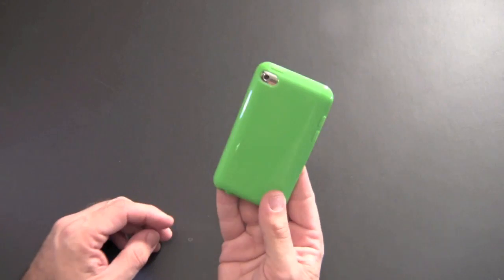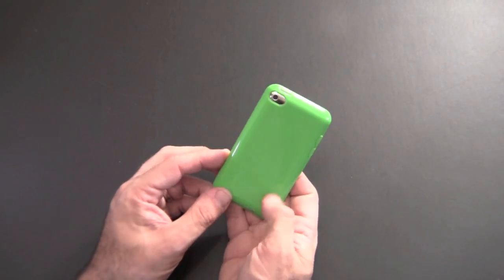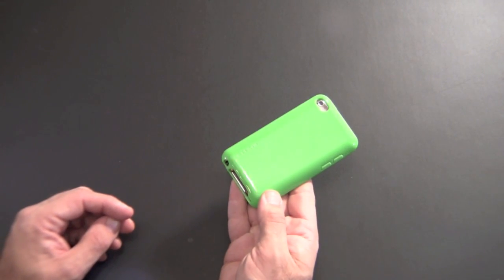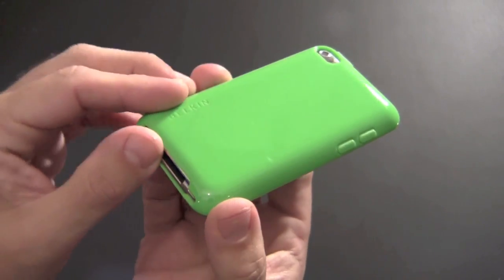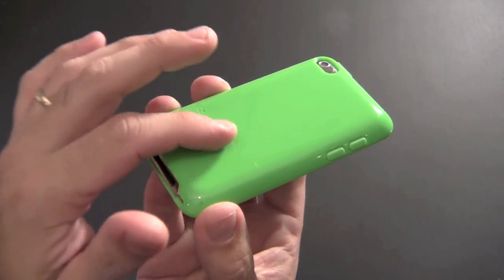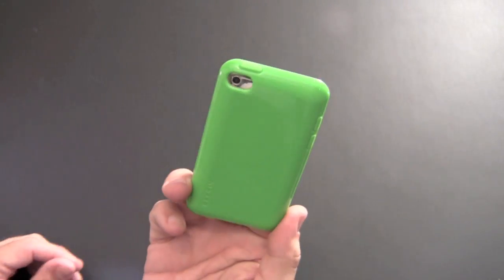One odd thing I do notice about this TPU material — it kind of scratches. I'm not sure if that's because of the color. Hopefully when I tilt it a certain way you'll be able to pick up the scratches on camera. Zooming in and bringing it up close, you can see there's one mark right there, and there are some bigger ones over here which are harder to see. Just know this case does scratch.